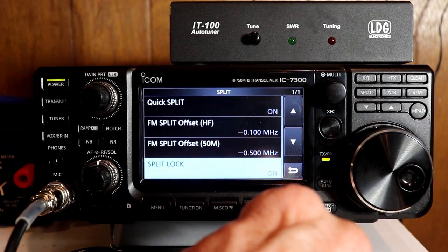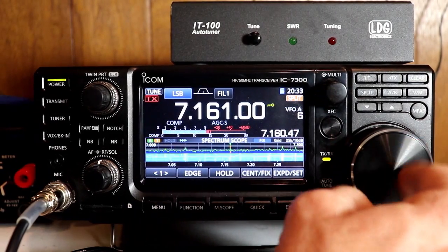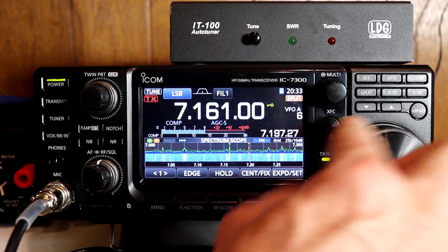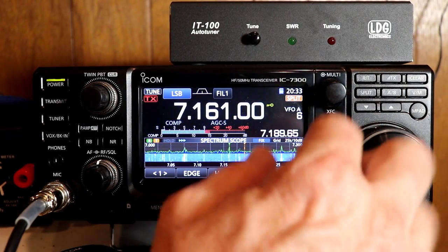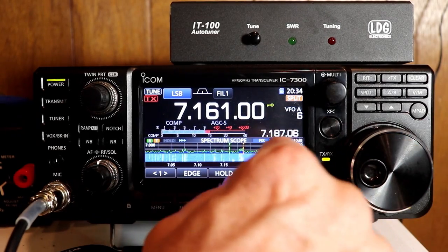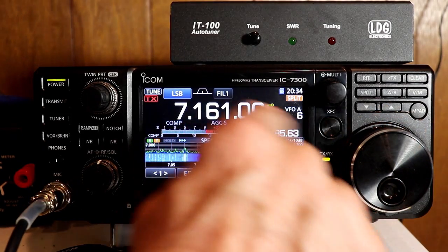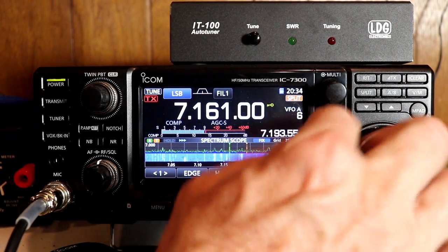If we turn split lock on, it basically unlocks the dial only for the XFC button. My dial is still locked — I can't change the frequency normally. But now with split lock on, if I press XFC, I can change my transmit frequency. So you can still adjust your transmit frequency while holding the XFC button, but you can't change your receive. Your receive is locked, but you can adjust your transmit. So if that rare DX station says they're listening up 25, you can go and set that to 25. And when you press XFC, you're listening to the frequency in that display — it temporarily sets your receive frequency to the transmit frequency, so you can hear what's going on up there.